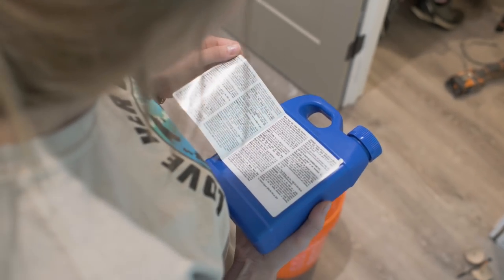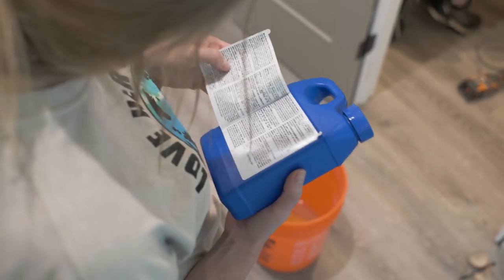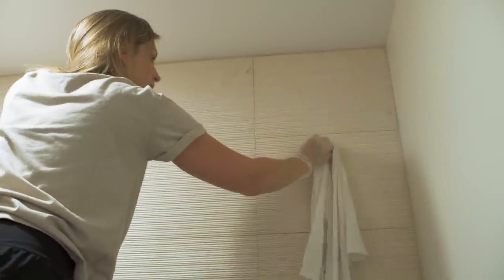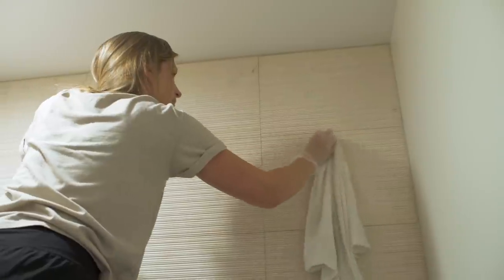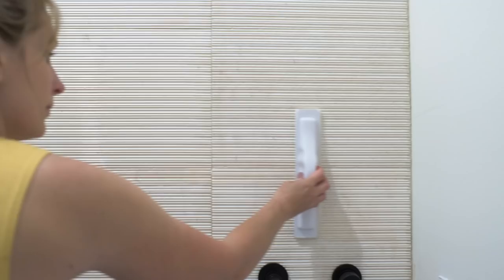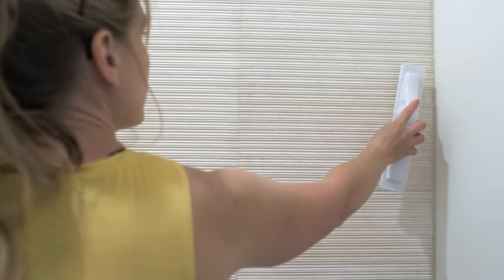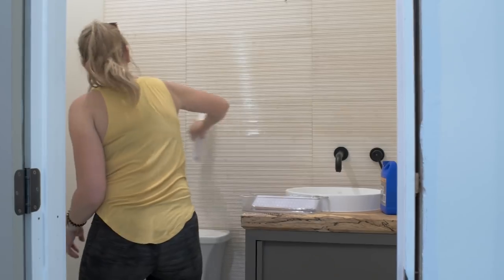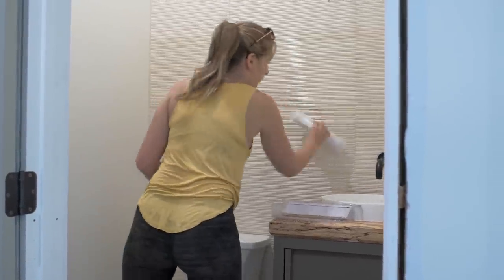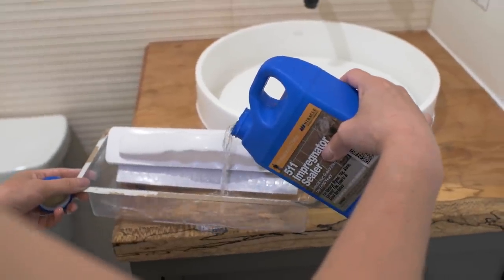After allowing the grout to cure for three days to make sure it's fully dry, we could then clean and seal the tile. Some grout we weren't able to get off — especially with the textured tile — so we used a cleaner to get all of the remaining grout off. Then it was time to seal it again for the final time with the 511 Impregnator.